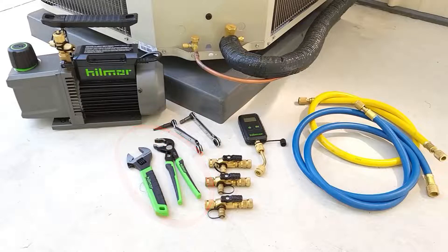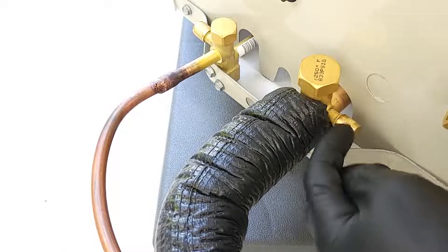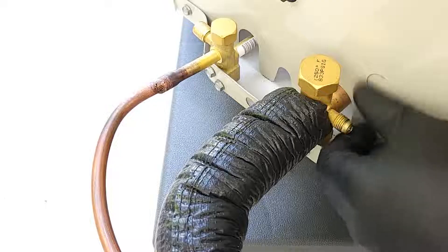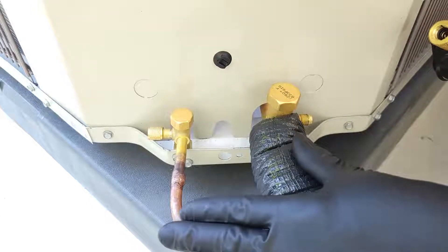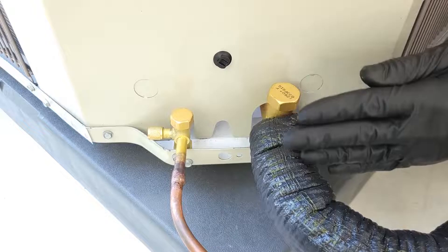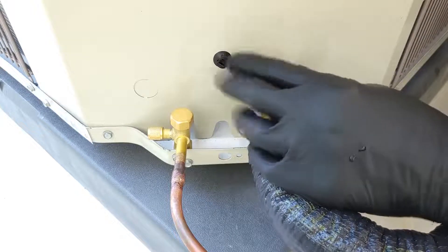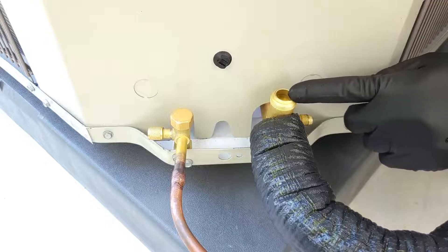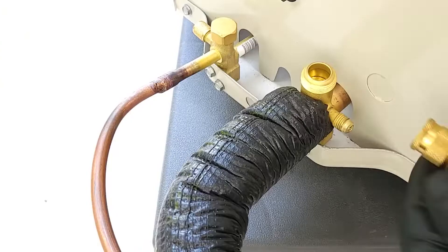Step one is to remove the valve cores from these ports. Now the whole point of this is that if the system has been brazed already, it's been nitrogen pressure tested, and the system held pressure with no leaks — that's when you're going to do your vacuum procedure. Up here at these top caps, after the vacuum is done, we're going to be turning these counterclockwise in order to allow refrigerant into the system.